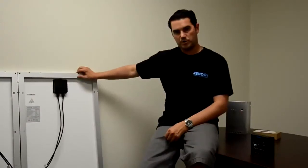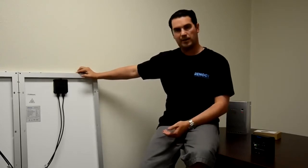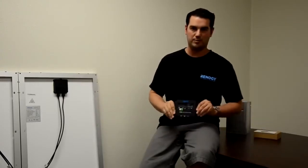Since our 100 watt panels are rated at 12 volts, our parallel connection now allows us to maintain a 12 volt system. And we can connect to a 12 volt battery using a PWM charge controller.